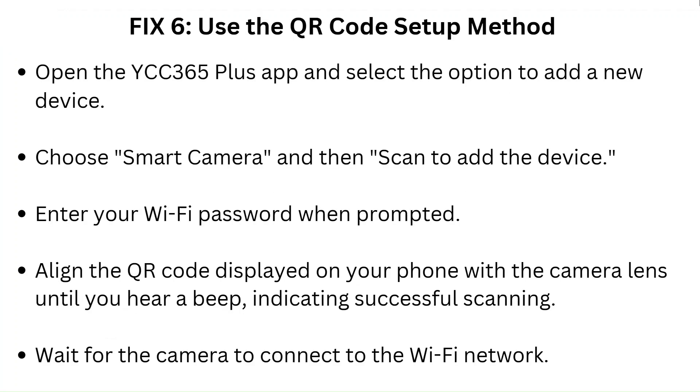Fix 6: Use the QR code setup method. Open the YCC365 Plus app and select the option to add a new device. Choose Smart Camera and then Scan to add the device. Enter your Wi-Fi password when prompted. Align the QR code displayed on your phone with the camera lens until you hear a beep indicating successful scanning. Wait for the camera to connect to the Wi-Fi network.